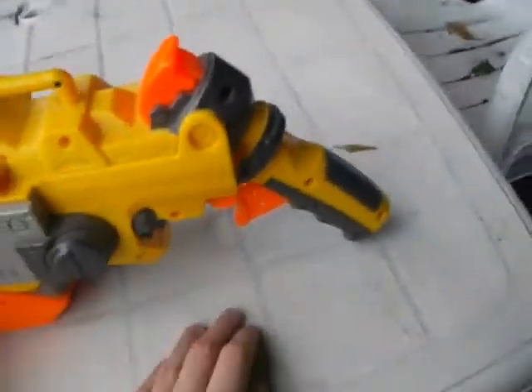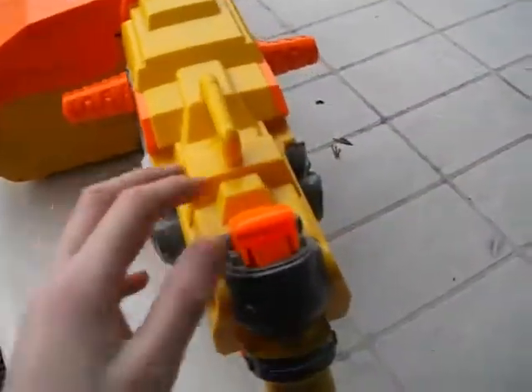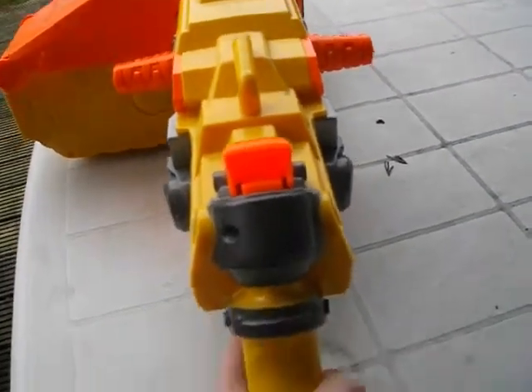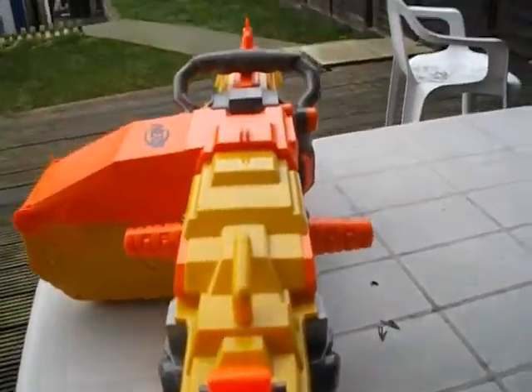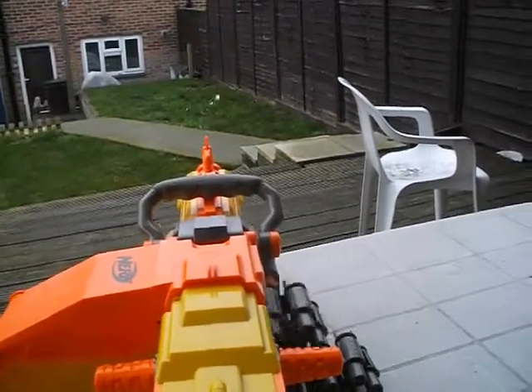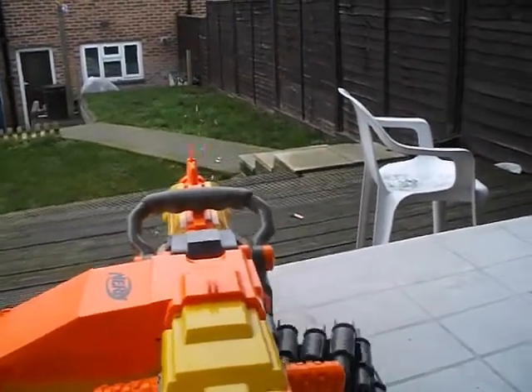The batteries are basically for the automatic mode. So if you wanted to do automatic, press that button there, put it on the pistol grip, and just go.